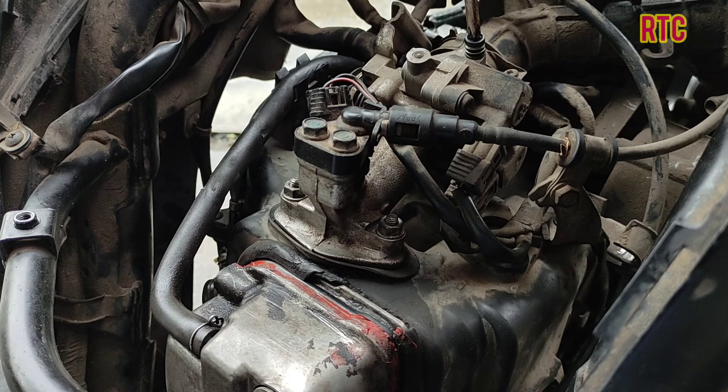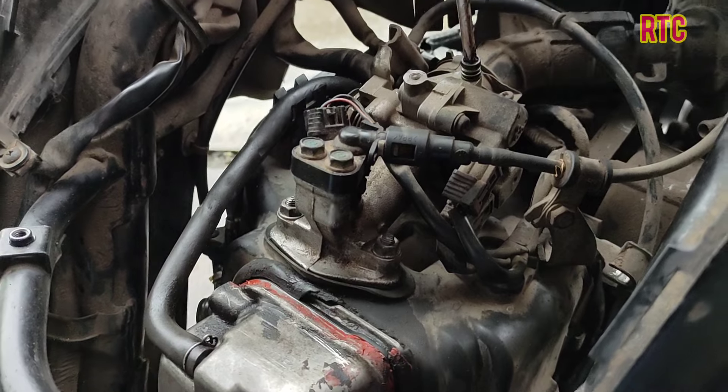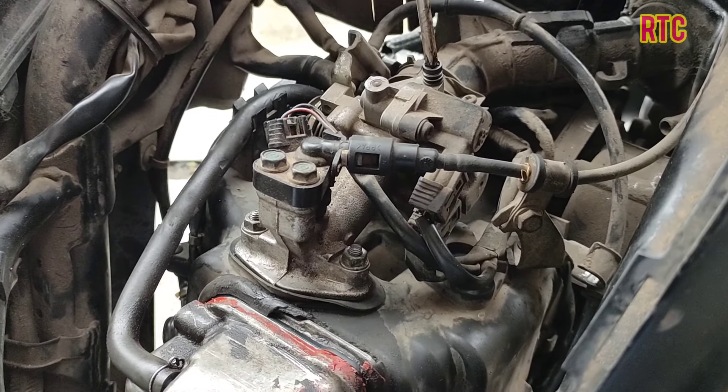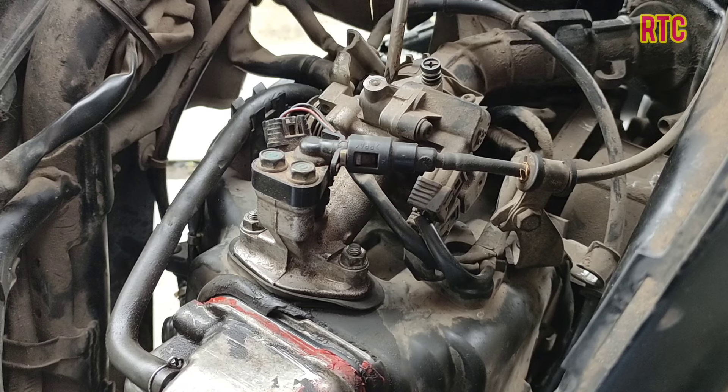Welcome to the channel. This is about the injection of the engine. The engine is not stable — the engine is not stable. Where is the problem?